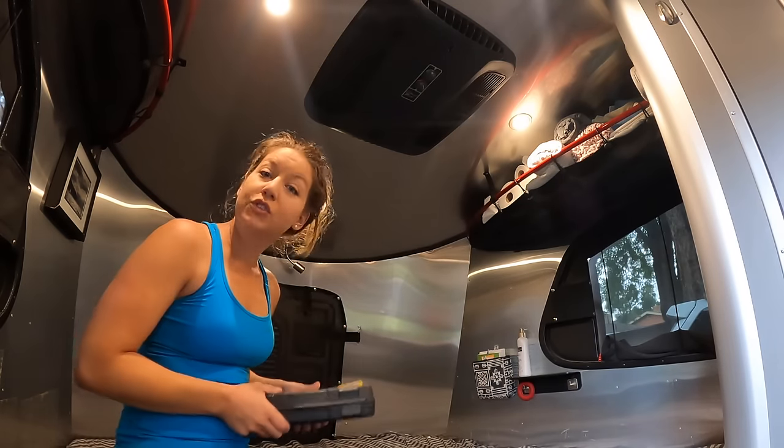The AC is secure, clean, and ready to go. The next thing that's really important is battery maintenance. I have lithium batteries, so they don't require any maintenance. I have the battery monitor and can check on them — they're completely fine.